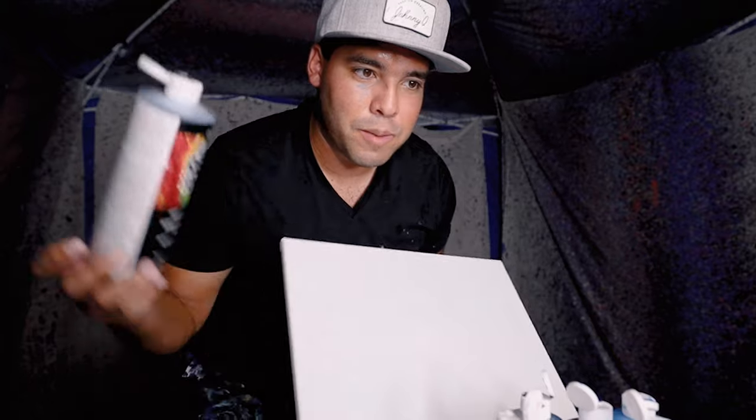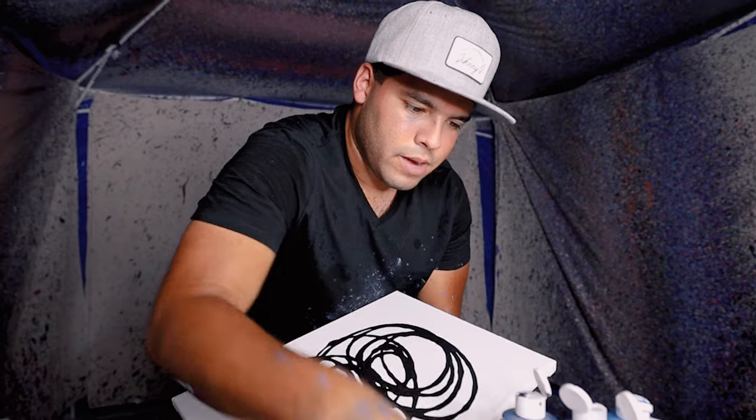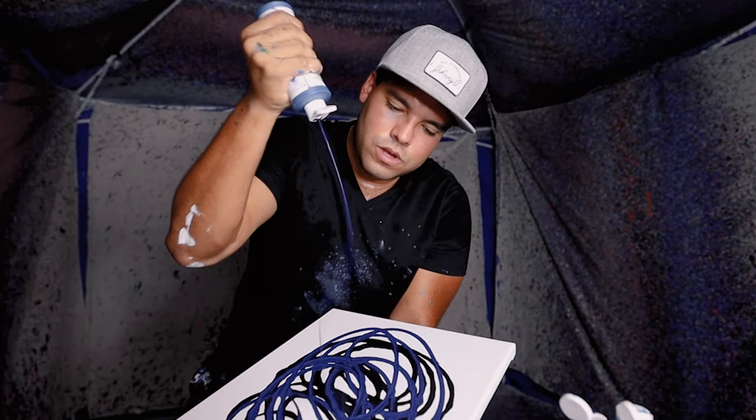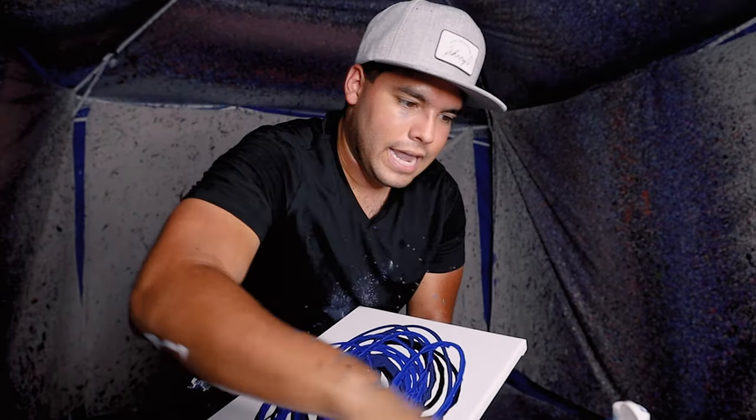We're gonna start off with a black base — boom, black base just like this. Then I'm going to add a dark blue because I feel like dark blue, and I want to go in with this true blue — I like that.